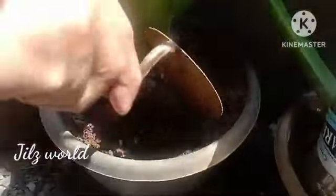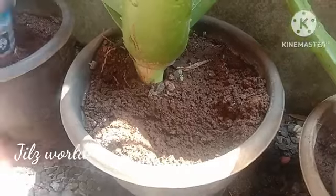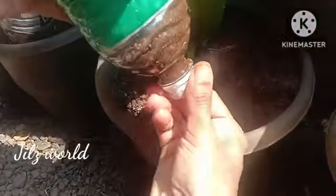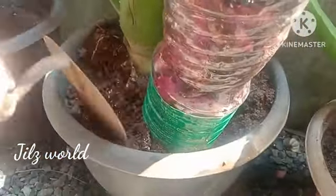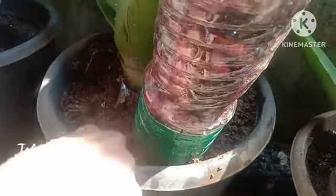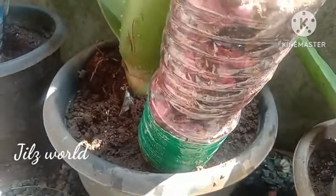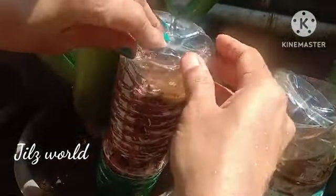I will dry it with a dry mix. This is the first part of the aloe vera. Now we have to put a little bit of a hole in the plant. We will put the aloe vera in the end of the bottle.